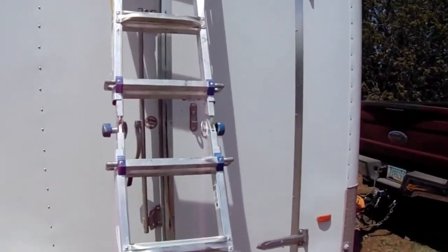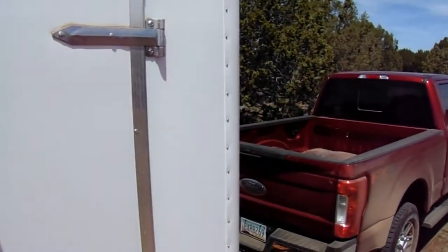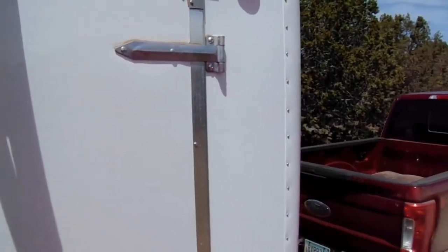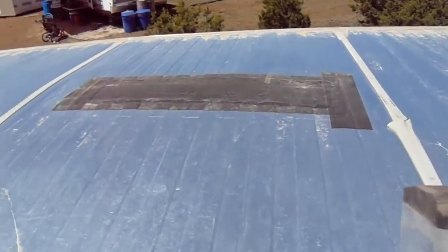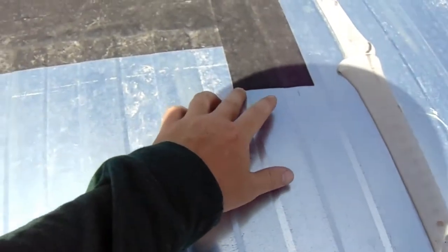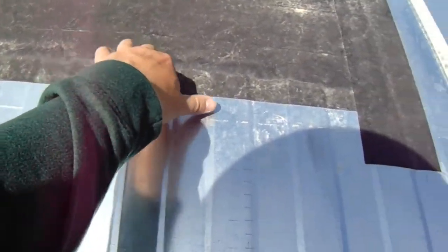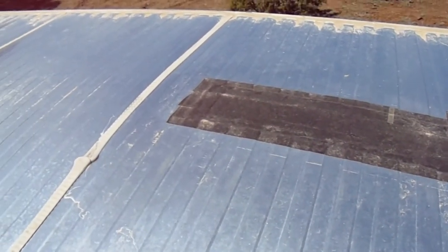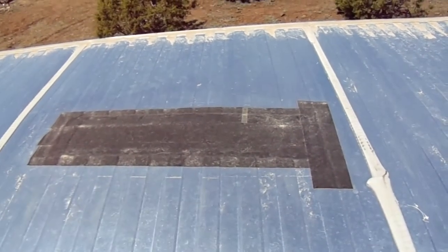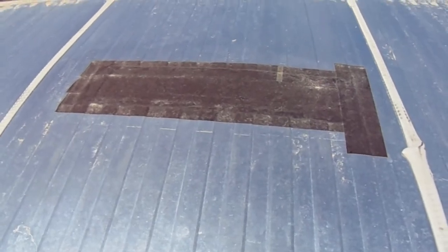So here's what we have. It's a little dirty from the weather but this stuff is on here — it's not coming off. It's actually very flexible. I think it was a successful roof patch. It hasn't leaked since then. We've had rain and snow up here since I did this patch job and it hasn't leaked at all.